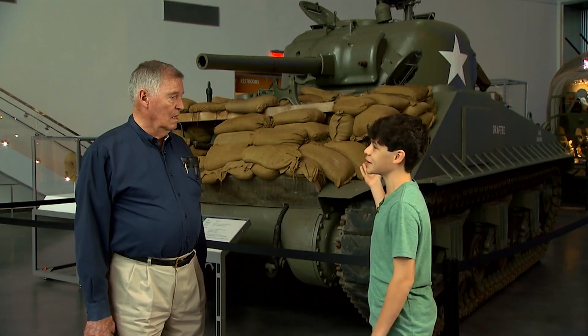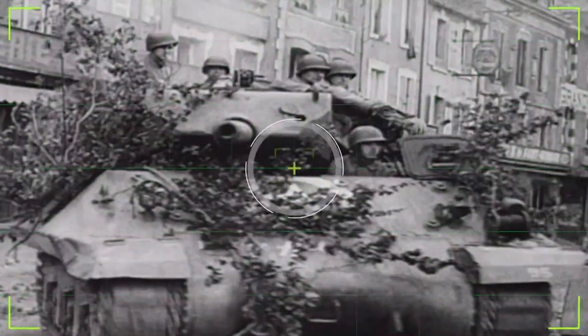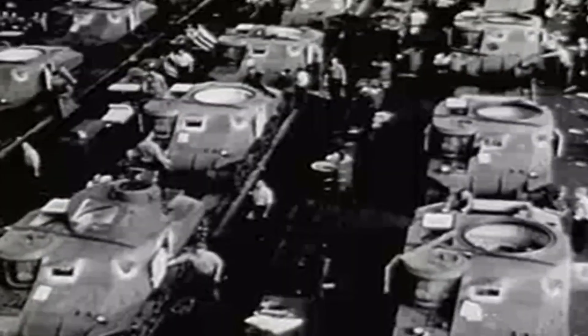What about this big tank? How much metal would be used for that? 18 tons of steel to put that thing together. That is a lot of metal.